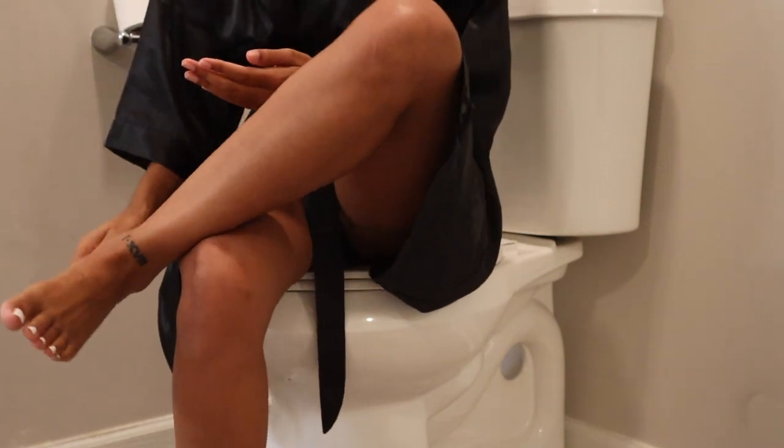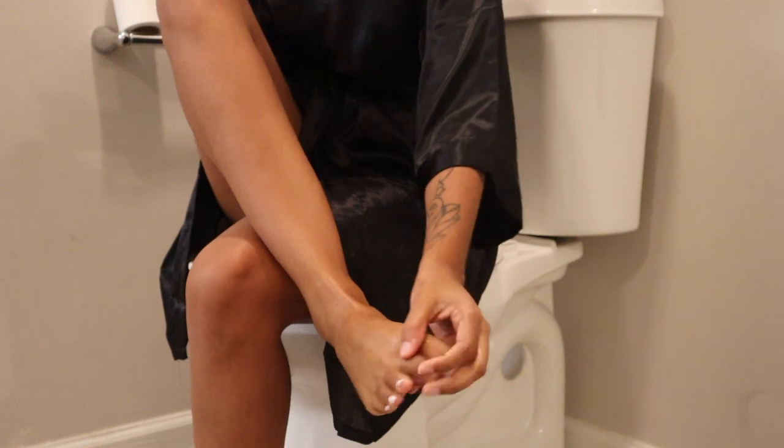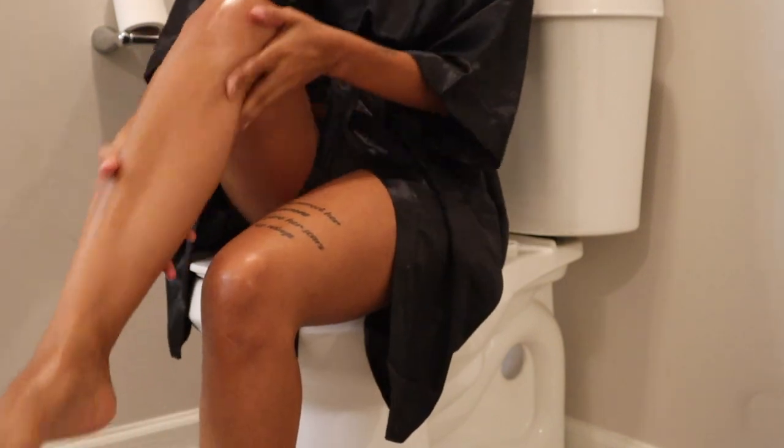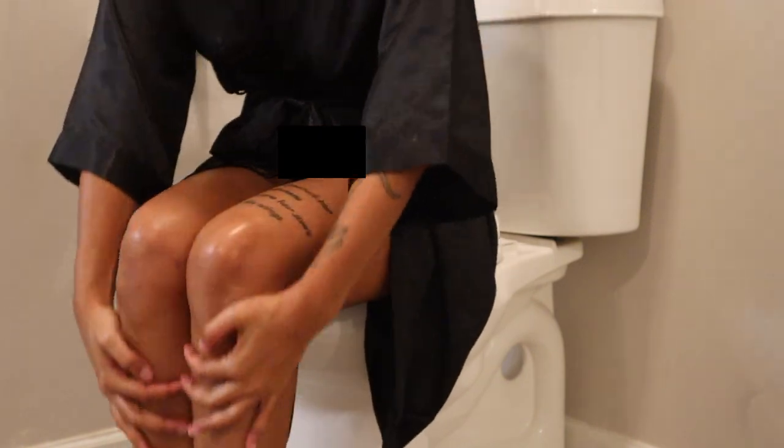Now I'm going to take some oil and apply it to my skin — my feet first, moisturizing them really good and getting inside all the crevices. Then I'm going to take the same oil and apply it to my legs and my arms. Just look how good they look after a good shave and a good moisturizer.